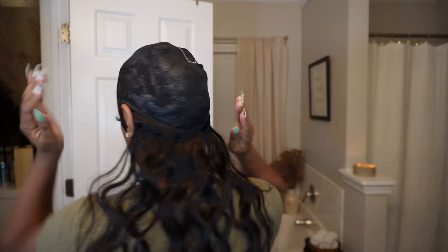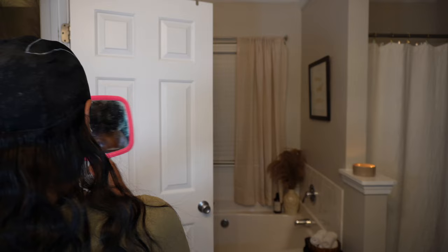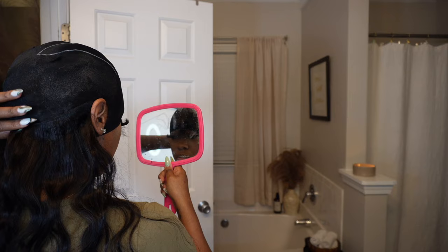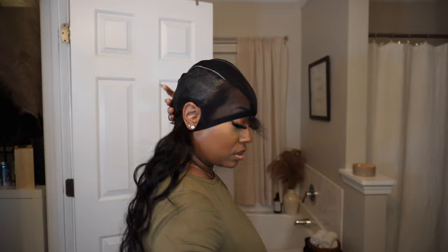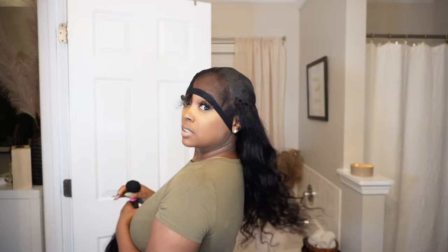Typically I would place the tracks about a fingertip's width apart if I was just trying to be fast and didn't care about fullness. But since I want it really really full, I'm stacking these tracks right on top of each other because I have three whole bundles to get in. Also, if you accidentally put a track too close or too far apart, you can move and slide it before you press it into place.